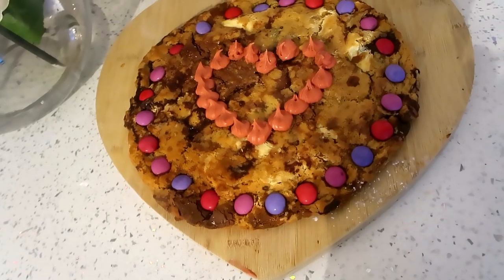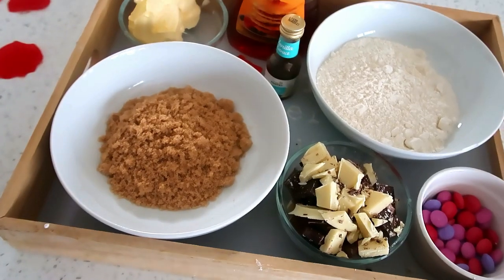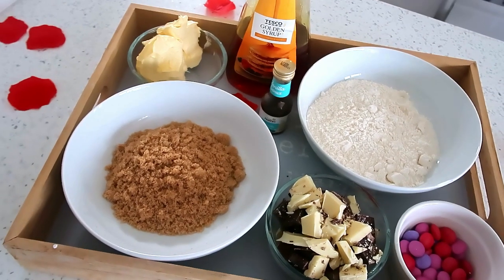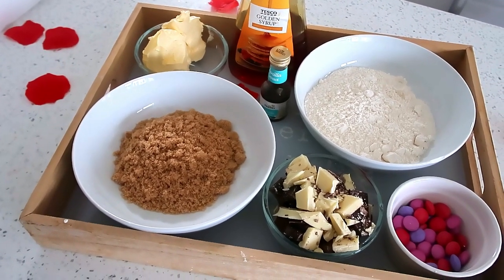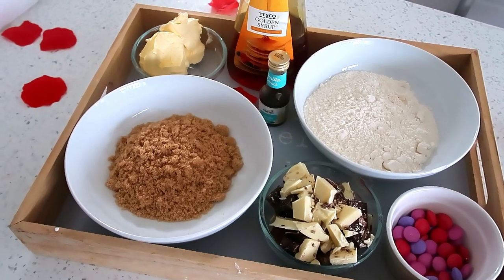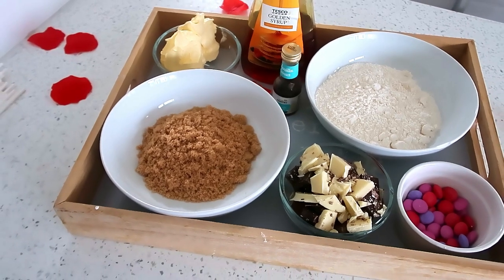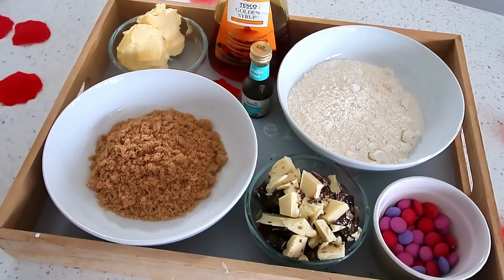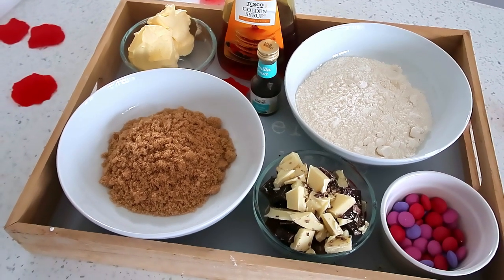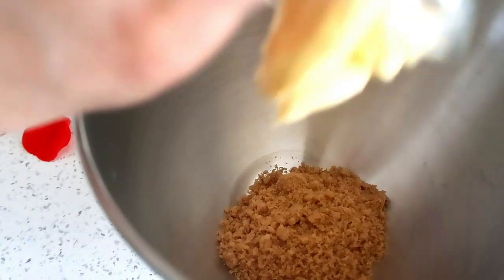The first recipe is this giant chocolate chip cookie. For this you will need 100 grams of butter, 100 grams of soft brown sugar, a dash of vanilla essence, a tablespoon of syrup, and 150 grams of self-raising flour. I used around 300 grams of chocolate - I always put quite a lot in - and then some Smarties to decorate.